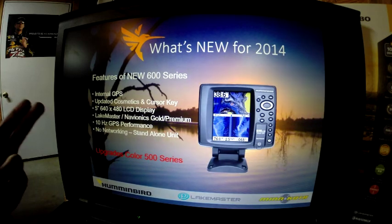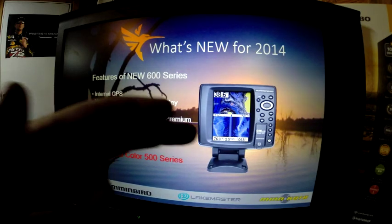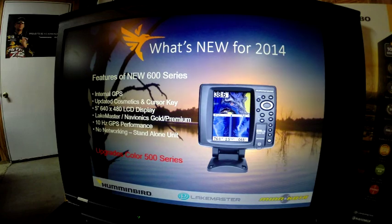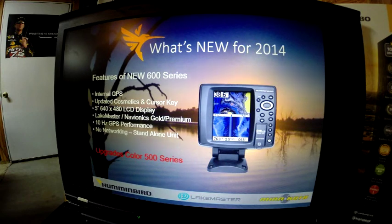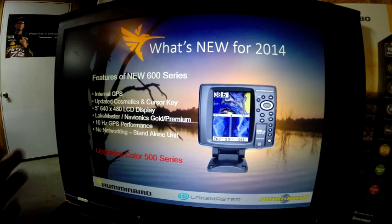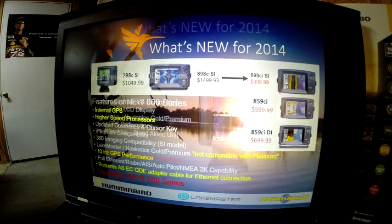The 600 series features internal GPS, updated cosmetics, a 640x480 display — 640 vertical by 480 horizontal — and is LakeMaster and Navionics Gold or Premium capable. It includes 10Hz GPS for super fast GPS performance. This is a standalone unit, so there is no networking available. This upgrades the 500 series from last year.